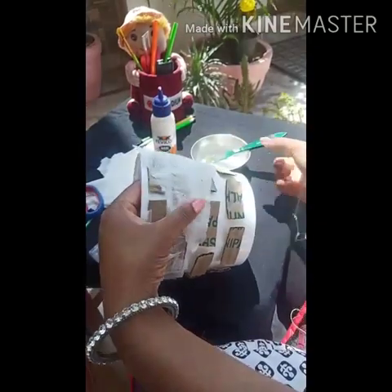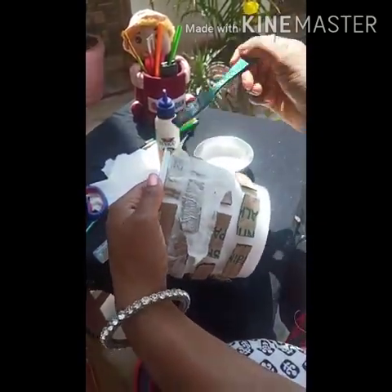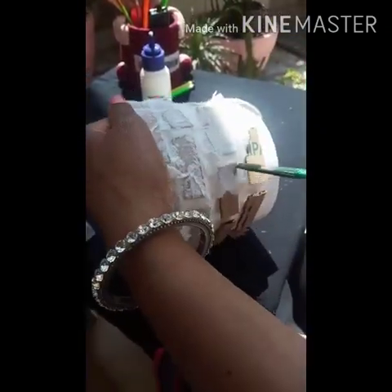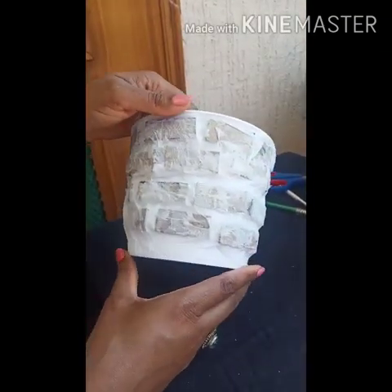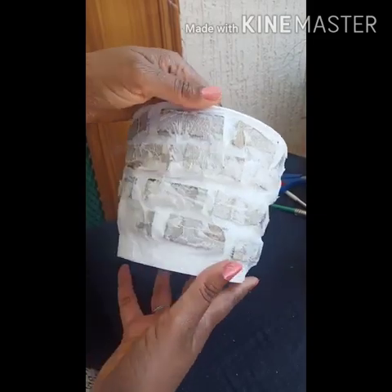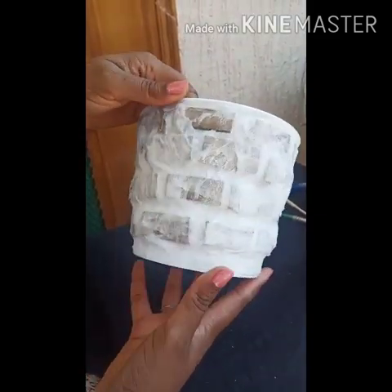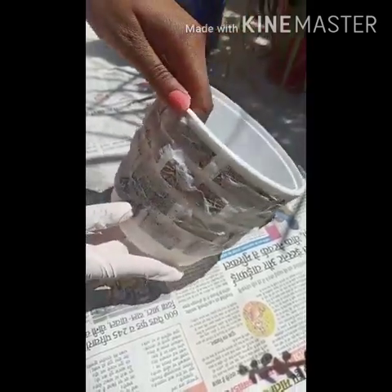Paste two to three layers of tissue paper on the container. You have to paste all the tissue papers on the container — see, it will look like this. Now let it dry. It is completely dried.